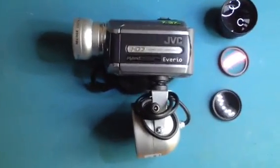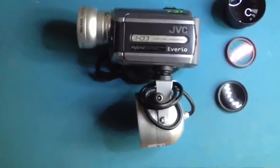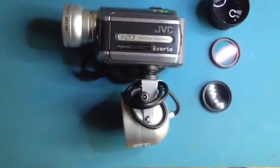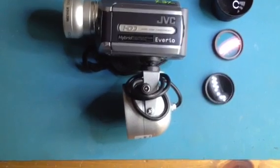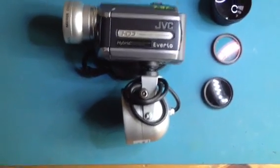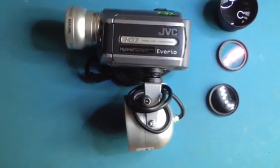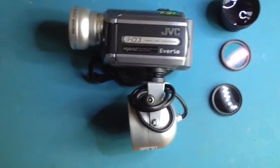This is an overview of the JVC GZ-MG-130EK. It's a conversion that I'm doing for Andy Clark. Basically it's a 30GB hard disk hybrid recorder that also takes SD cards in the bottom. You can easily get 7 to 37 hours worth of footage.